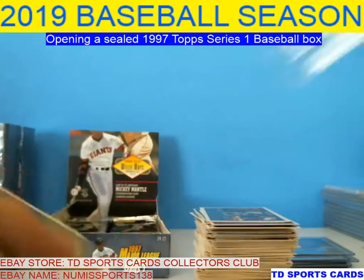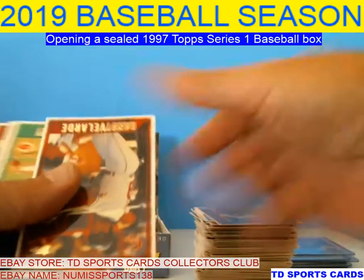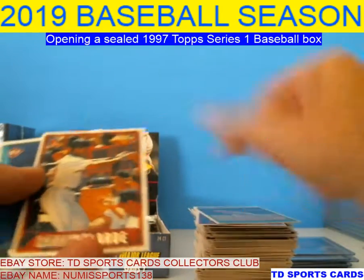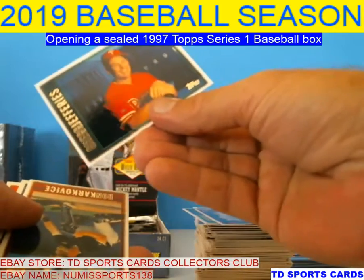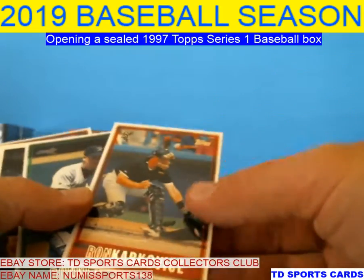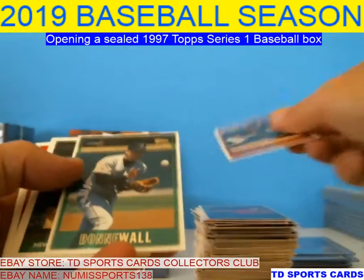We're halfway done with the box here. Try to go a little faster for you guys. Polardi, Smiley, Polardi, Greg Jefferies — he's one of those woulda, coulda, shoulda. Just didn't pan up to being a top pick, but he was still a good player. Karkovice, Donny Wall.